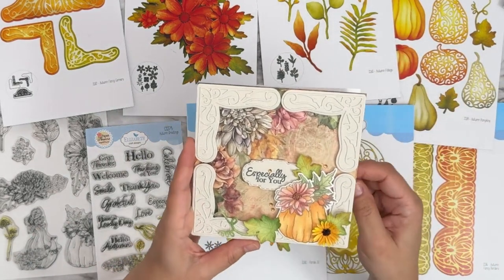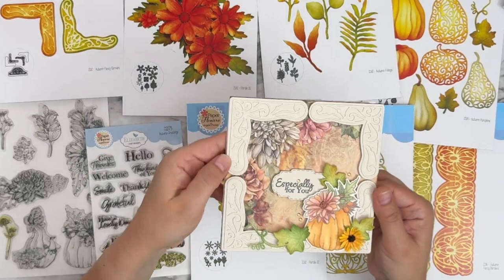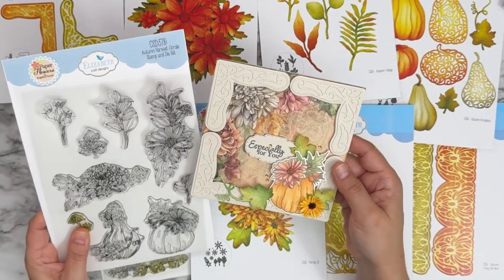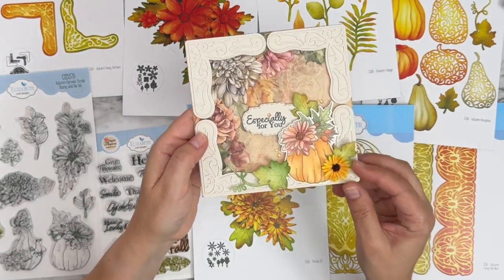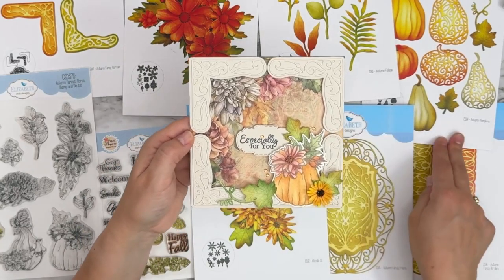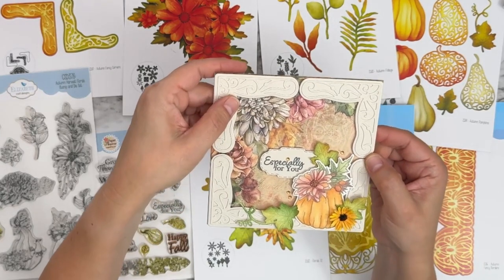Okay, this is one I made as well. It's got both the solid and the decorative corner, die cut from the same color and glued with foam dots. Then we have the pumpkin image from the Autumn Harvest Florals stamp and die combo set, colored, a little flower from Florals 31, and three little leaves from Autumn Pumpkins, with the beautiful paper in the background framing the upper left corner.